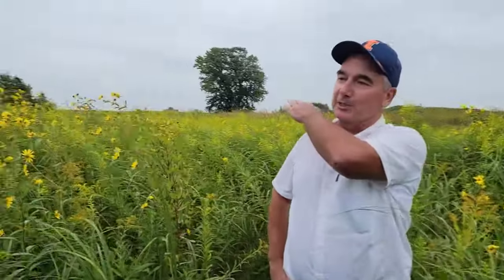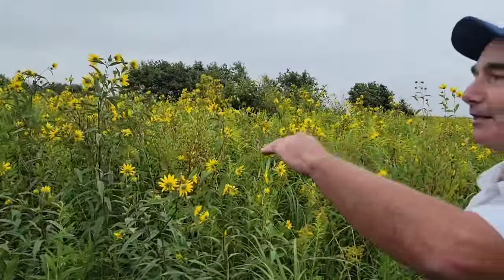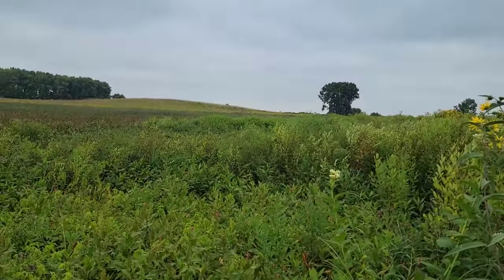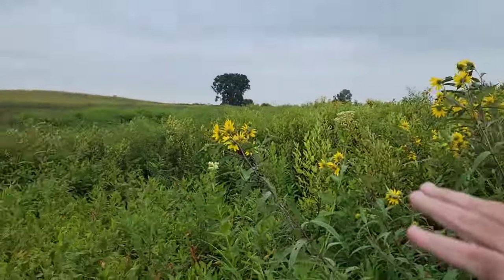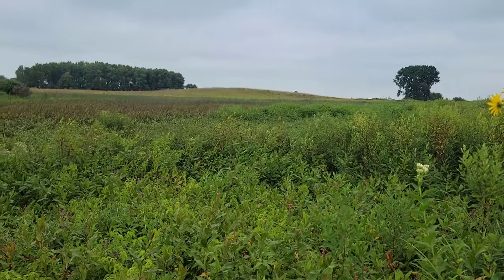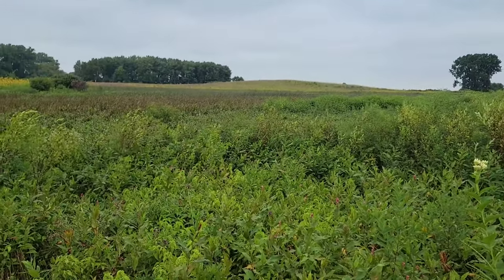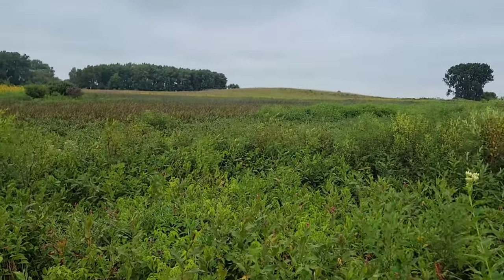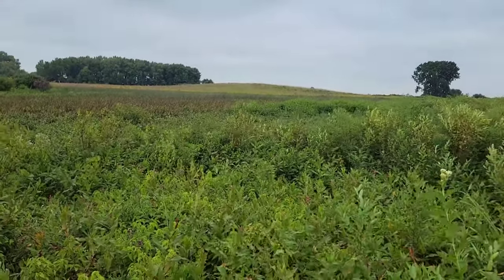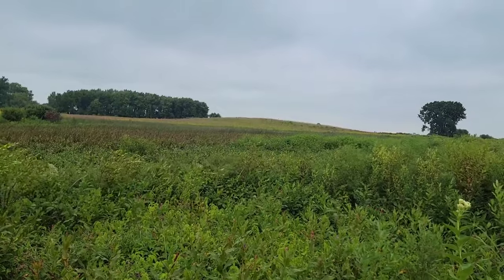If you look at the way the land lays going down into the wetland, you start up high with the yellow-flowering big sunflowers, then you get into the knotweed where it's kind of flat, then it gets lower and goes out into the burr reed, and where it's deepest you see the bulrushes. You can tell how wet an area is just by looking at the vegetation - prairie hydrology.